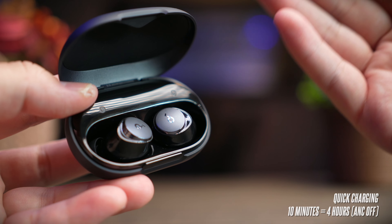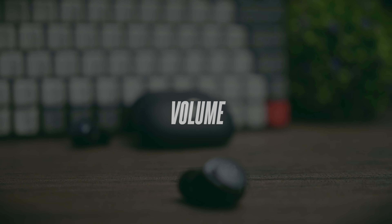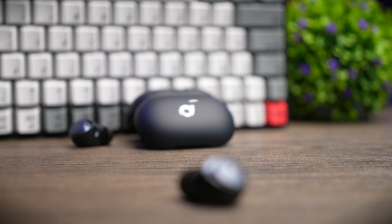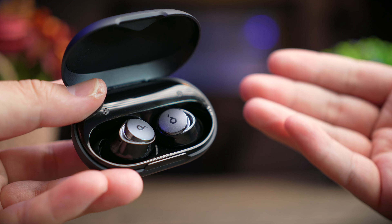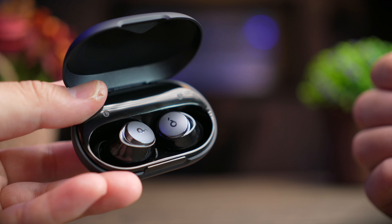The A40 has a very linear volume curve, giving you exactly the range you need at each percentage level — similar to the Q45. A comfortable listening volume for me starts around 30%, and around 50% it already feels very loud with a lot of potential still remaining. Around 75% these earbuds are very loud but still enjoyable, and anything above that is too loud for me. So if you like your earbuds loud, these are definitely for you.